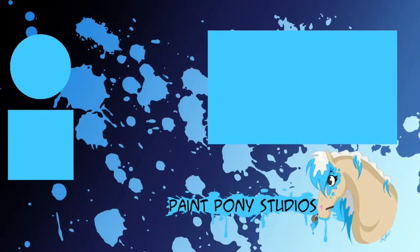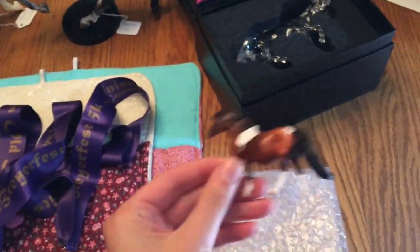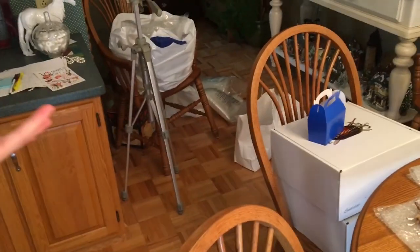Until next time, pony pals. Bye! [Blooper] It took me an hour to find this guy — like an hour just looking for this guy — and he was just on the floor. Just on the floor. Like, who put him on the floor? Bye!